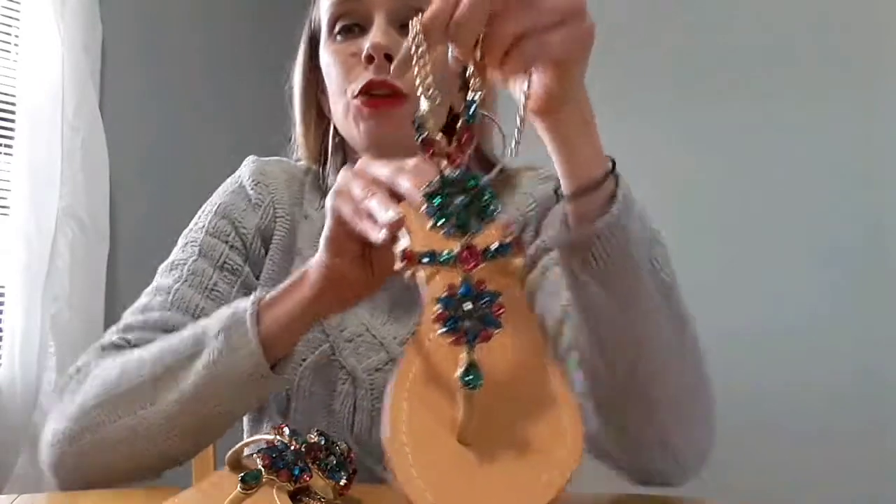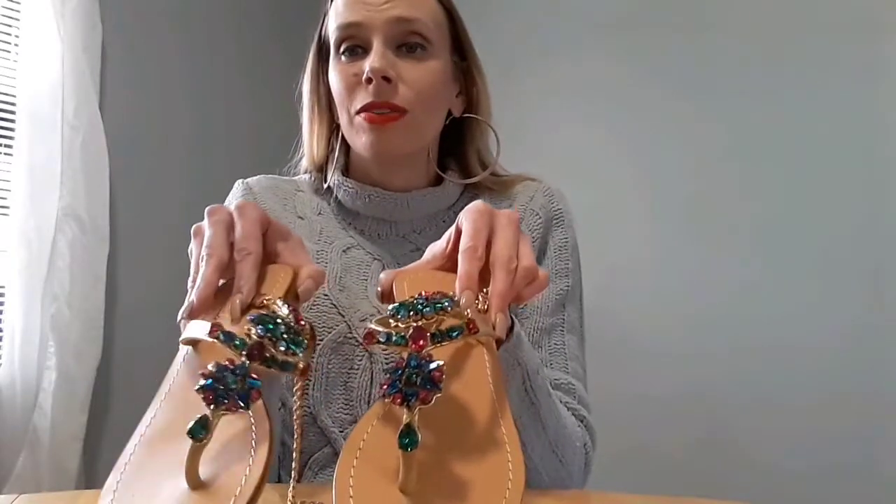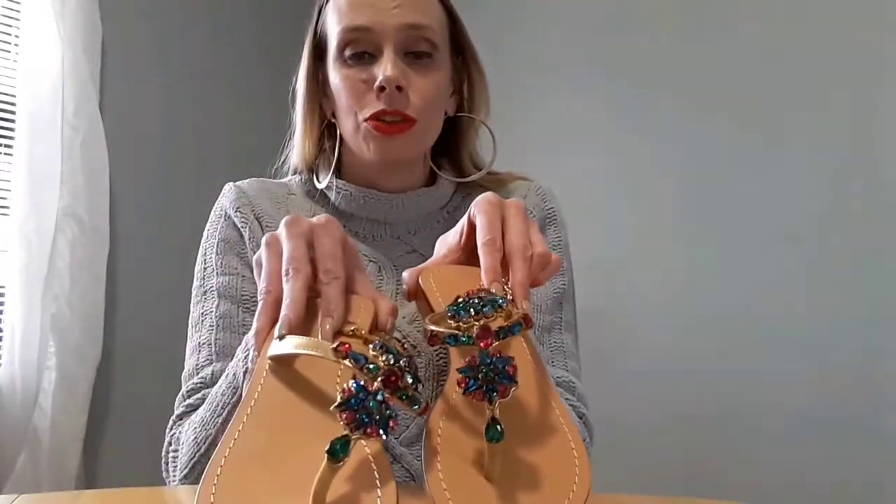I will have a full blog post review in the description of this video — you can check out that link as well as where to buy these. I want to thank Pasha for indulging my shoe fetish and sending these beautiful shoes. Go check out those links and let me know what you think. If you like this video, please like and subscribe.